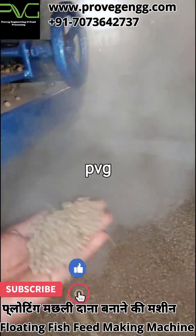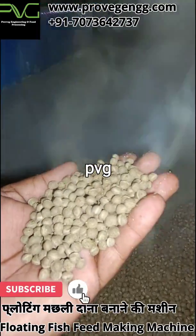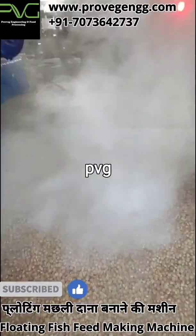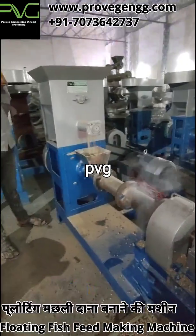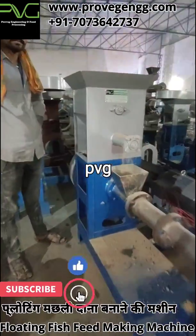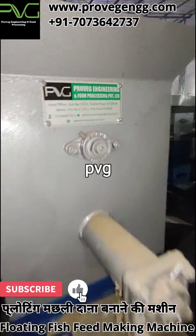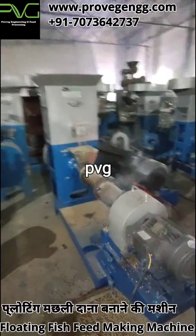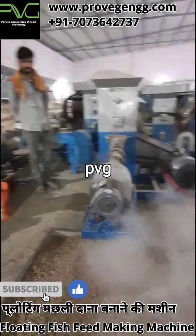The fish feed making machine has three motors. One is the main motor, known as the main thrusting motor. Another is the feeding motor, which feeds the powder material to the extruder barrel. The third is the cutting motor, which cuts the puff into a round pellet shape. The combination of these three motors along with a well-defined automated panel having VFD variable frequency drives can produce all kinds of feed from 1 mm to 5 mm as per your desire.